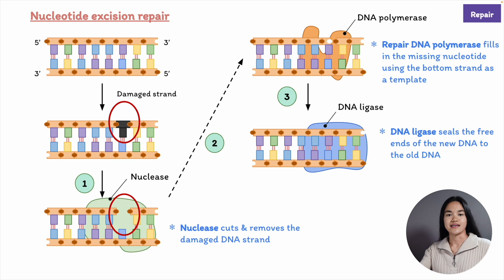This is what occurs in DNA repair. Let's do a quick recap. In step one, the damaged DNA is cut out by a nuclease—this step is known as excision. Then in step two, the original DNA sequence is restored by repair DNA polymerase, which fills in the gap—we're planting a new tooth.